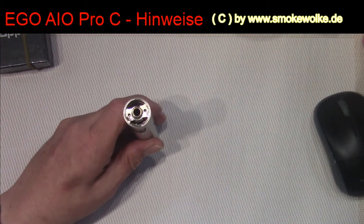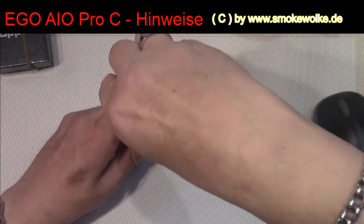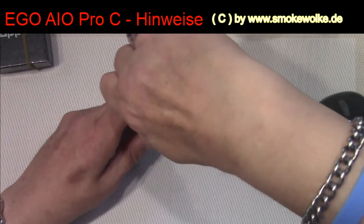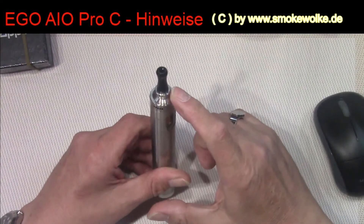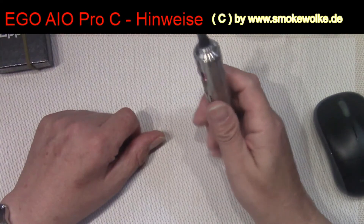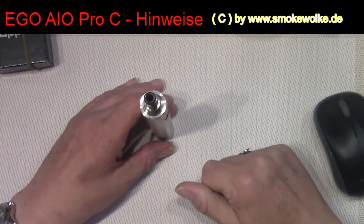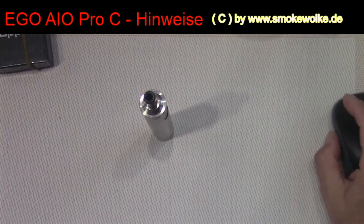Und wenn man natürlich hingeht und nur Liquid auffüllen will, dann macht man das oben auf, nimmt sein Fläschchen, füllt seine Aio auf. Dabei ist jetzt zu beachten, dass man da ein bisschen Gas gibt, wenn man zu lange wartet, weil der Kohl ja schon nass ist. Die Watte ist getränkt mit Liquid. Wenn man jetzt zu lange wartet, kann es passieren, dass der Kohl überflutet.